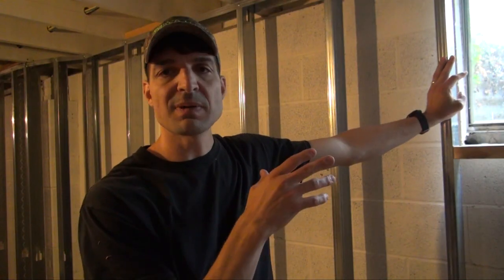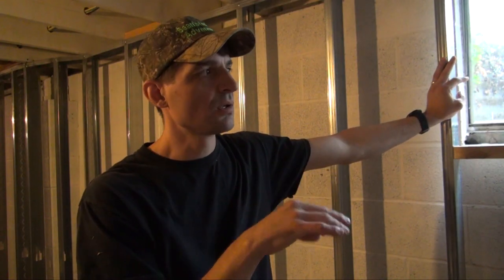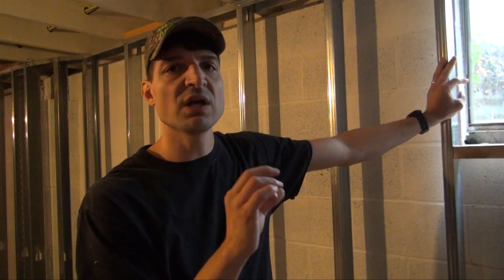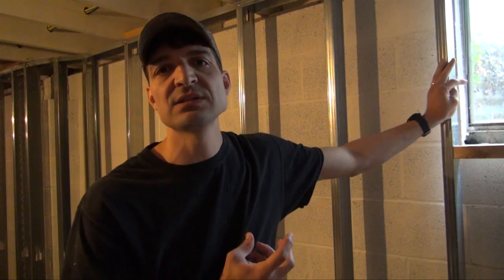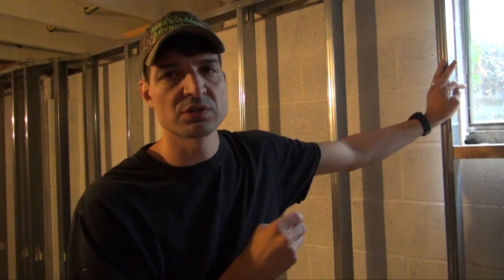Coming full circle on the window: as much as possible, keep those windows closed. If you do open them, make sure you have your dehumidifier running on full power to draw out the moisture you're bringing into the basement environment.